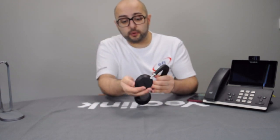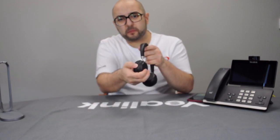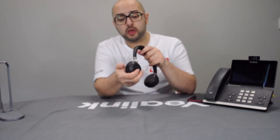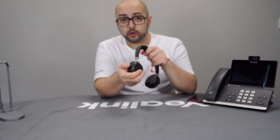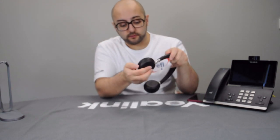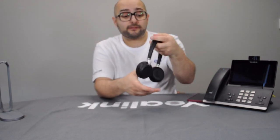You've got five buttons on one side: the mute button, the power on/off button — pressing it for five seconds puts it into pairing mode — volume up and down, and the UC button on the left ear cup.